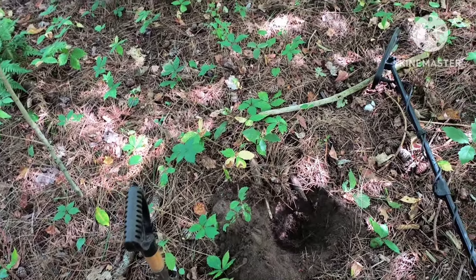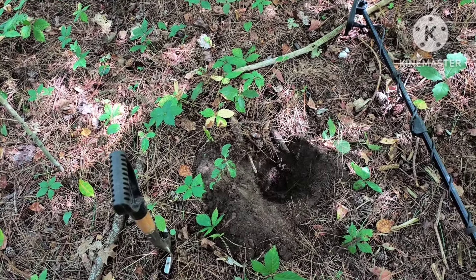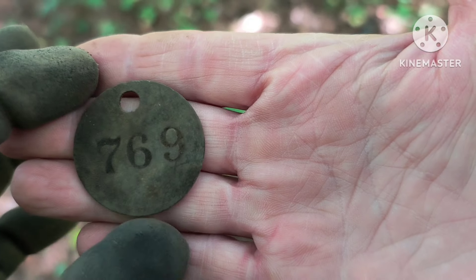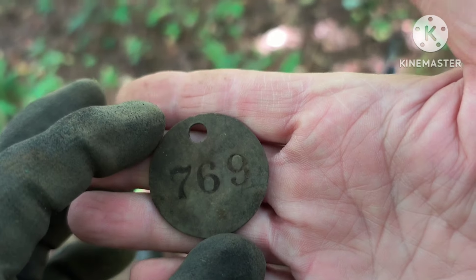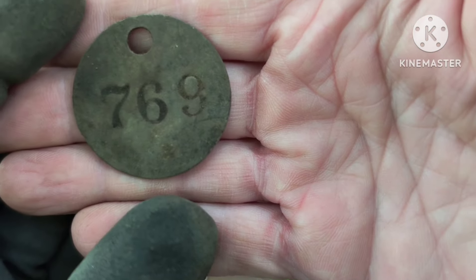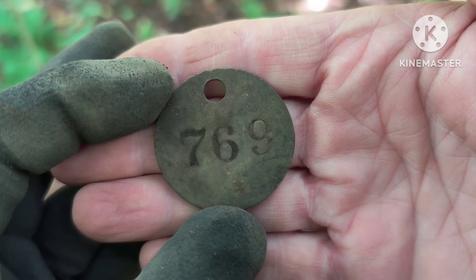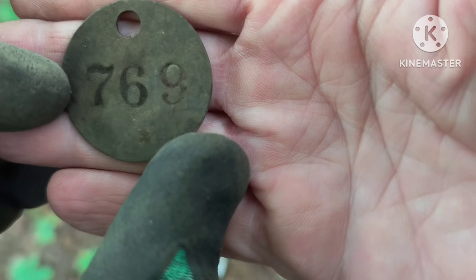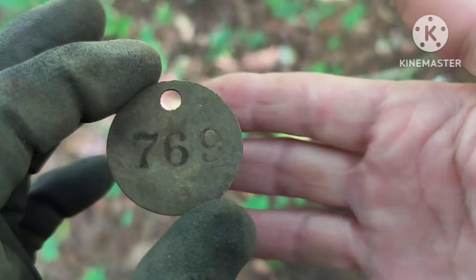I've been digging quite a few ball jar lids. I haven't been showing them for obvious reasons — I dig a lot of them. I thought this was just another jar lid and then that came out of the hole. That's why you gotta dig them all! Most of this stuff I'm finding out here comes from high-end hotels and restaurants in Grand Rapids. I've found a number of these tags — I'm assuming they are for key rings for the hotels with the room number on them. That's a pretty good guess considering where all this stuff's coming from.